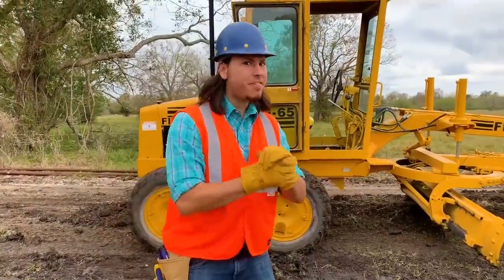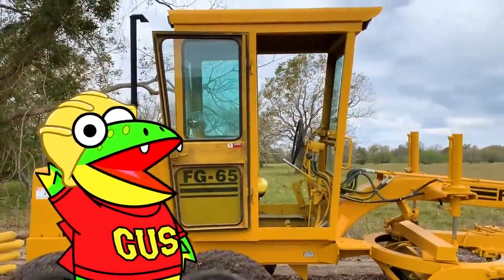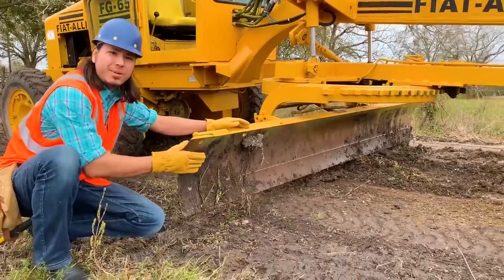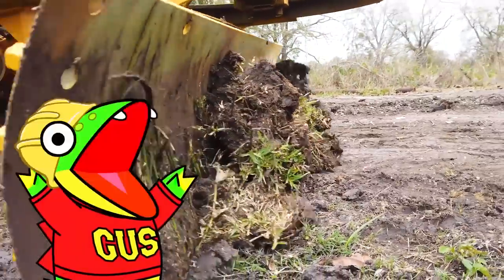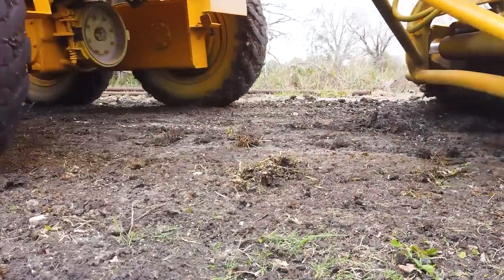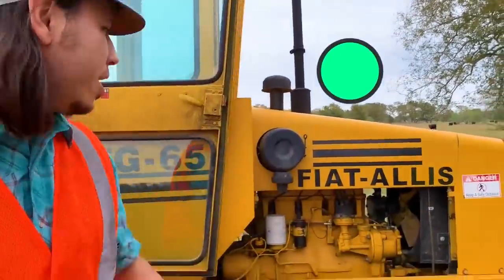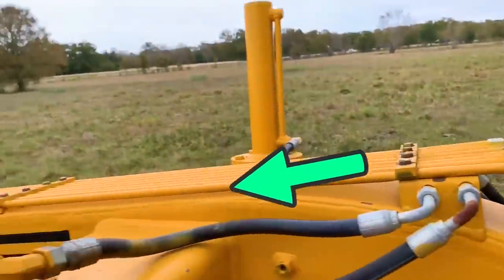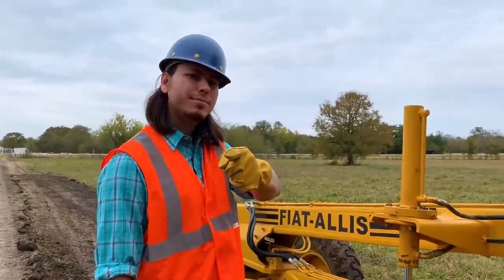Whoa, this is one of my favorite pieces of equipment — it is a grader! That's a big machine! A grader uses this giant blade to cut and shape dirt to make roads — it's cutting off the top layer of dirt like butter! Now I'm going to show you how it's powered. The blade on this machine is powered by hydraulics. The motor drives the hydraulic pump, which goes to the controls. The controls use hydraulic fluid through the hoses and move the pistons, which move the blade. And that's how this grader works.